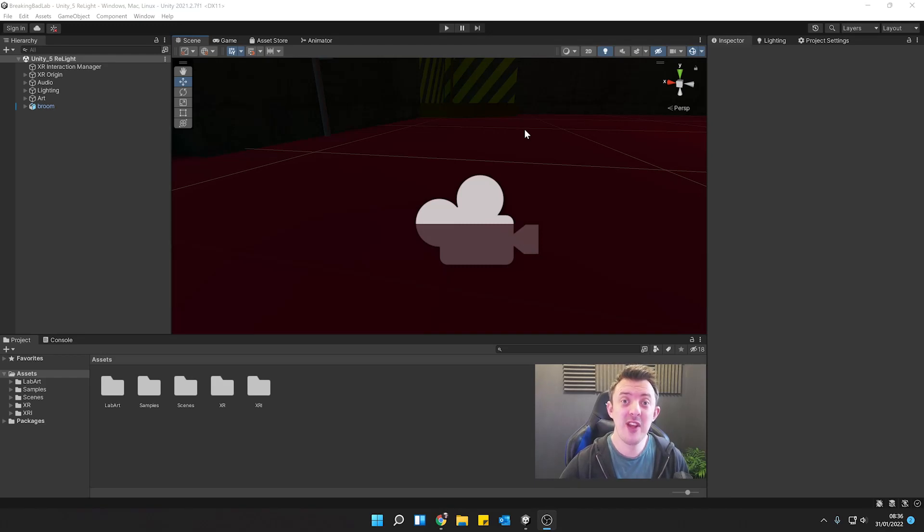Hello and welcome to another video. In this one we're going to take a look at adding in our VR hands using a new package I've created to make it super easy for you to get up and running in VR. Let's take a look.